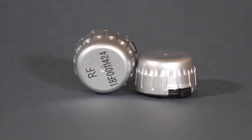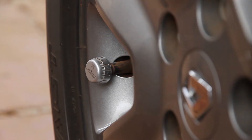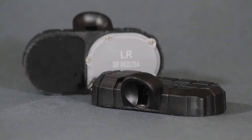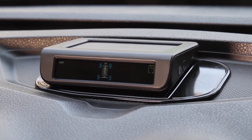The TyreCare tyre pressure monitoring system consists of four pressure sensors fitted to the tyres of your vehicle. The system is available with either external or internal sensors. The sensors wirelessly transmit the tyre pressure in real time to a solar-powered monitor in your vehicle.